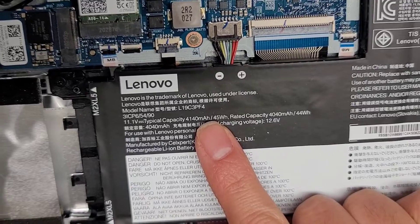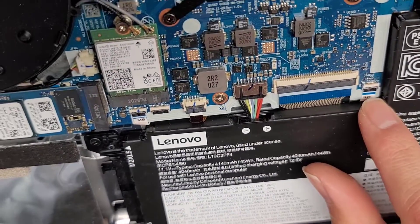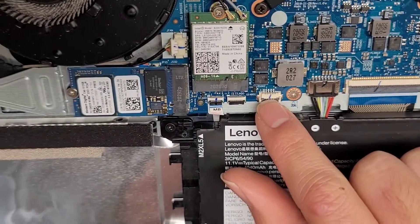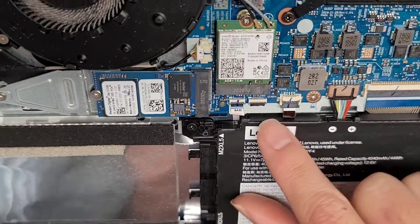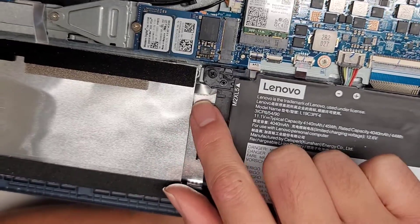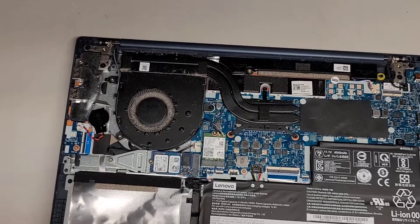The battery model number is right here: L19C3PF4. You've got the keyboard connector here, the touchpad connector labeled JTP, the keyboard backlight connector, and the fingerprint connector labeled JFP. This slot here is for the hard drive connector — you can actually see the hard drive cables under there.